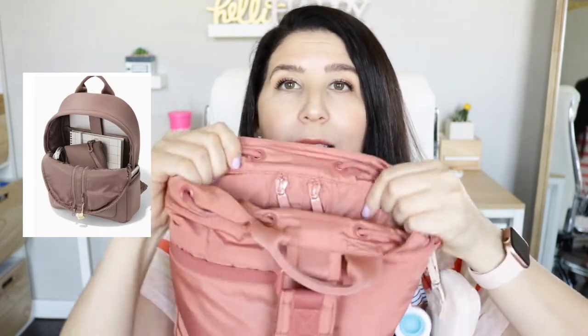You also get a key leash, which you could use as a carabiner on the outside of your bag. On the other side, you have pockets reminiscent of the Dakota backpack — two vertical pockets. In one of those side pockets I had a mosquito wipe, a wet wipe, a Boogie wipe, some watermelon water, and some Neosporin.